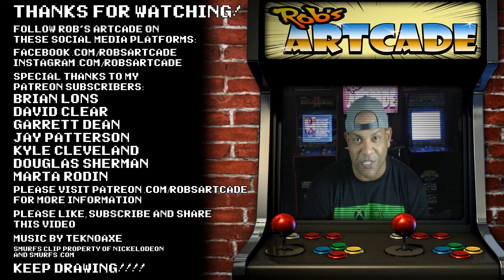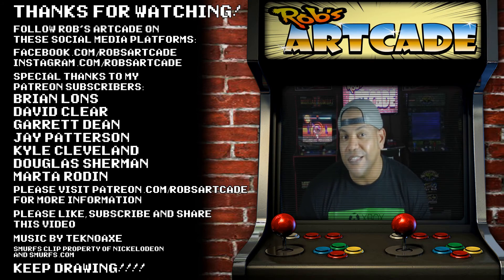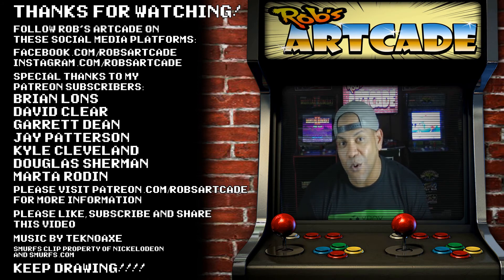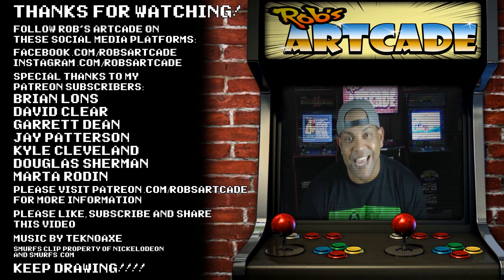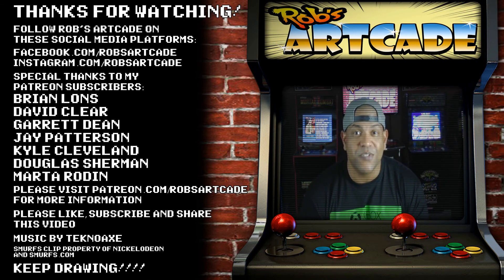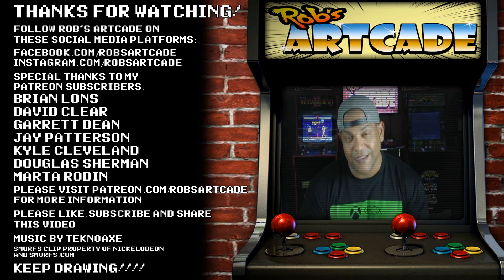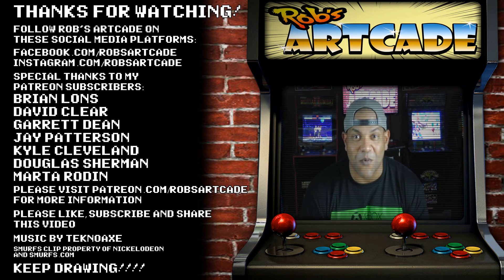And that's a wrap on another edition of Rob's Arcade. Be sure to like, subscribe, and share this video to help this channel grow. Also be sure to follow Rob's Arcade at the social media links listed in the description below. Now as far as the next episode goes, let me tell you the topic in the form of a joke. What's yellow and always points north? Give up, player twos? A magnetic minion. Okay, that joke's absolutely terrible. But the next episode of Rob's Arcade won't be, because the topic is going to be minions. I can't wait to show you all what I have in store. But until then, keep drawing, and I'll see you all next time at Rob's Arcade.